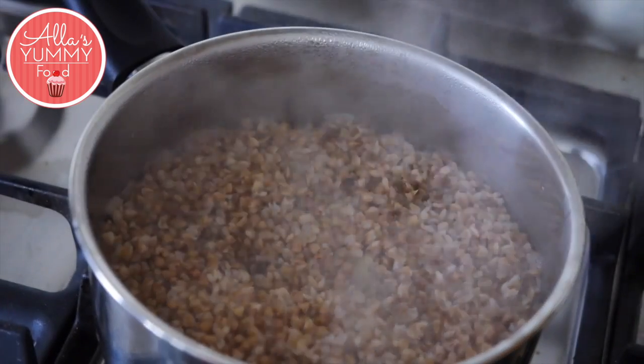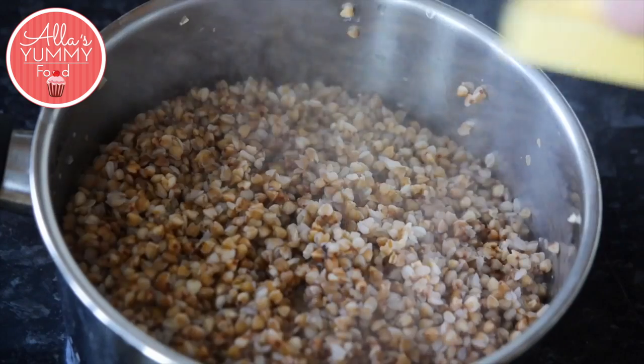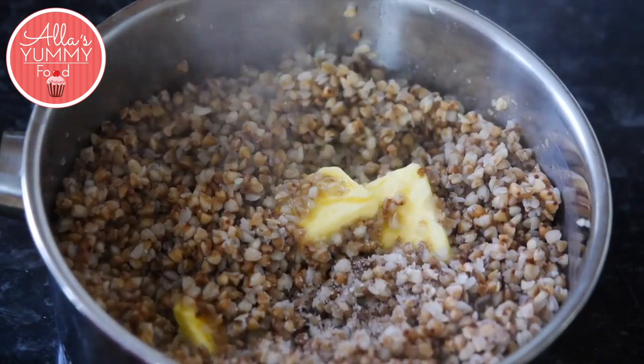The buckwheat is done — you can see it's nice and puffed up, so we're just going to drain that. Add butter into your buckwheat and mix that in.